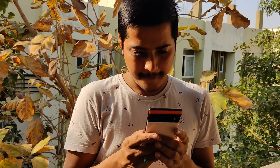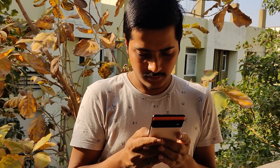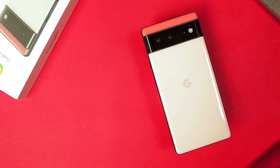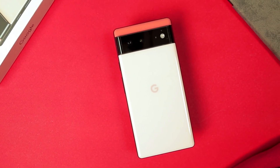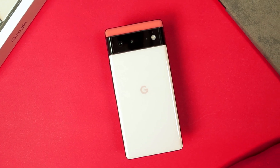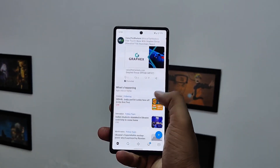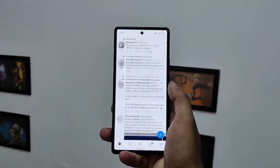Now it's time to talk about performance. This time Google made their own chipset called Tensor and used it inside both the Pixel 6 and 6 Pro. Is it flagship level and comparable to the Qualcomm Snapdragon 888, 8 Gen 1, or Apple's A15 Bionic chip? Definitely not. But it will do the job for you. I never felt like I needed more power while using this phone. I'm not a mobile gamer, so I can't comment on gaming performance, but overall the performance seems excellent in day-to-day usage and I am satisfied.